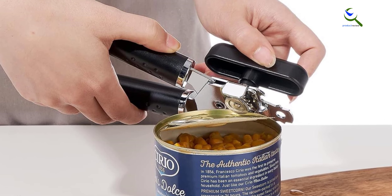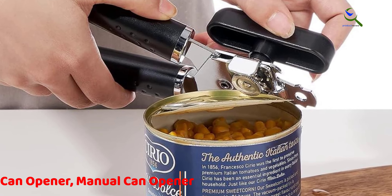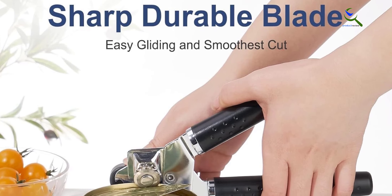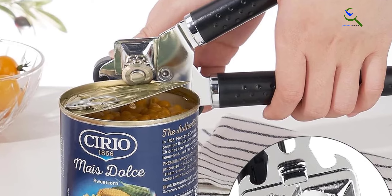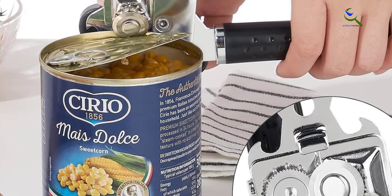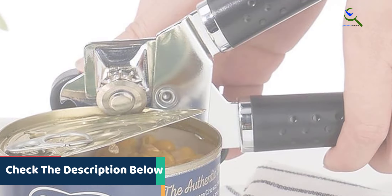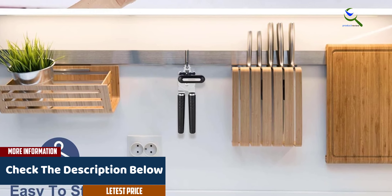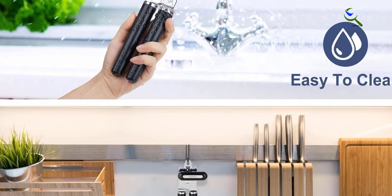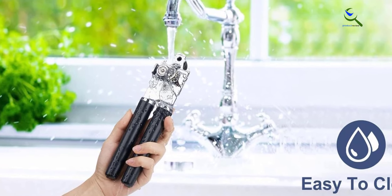At number two, we have the manual can opener. This durable kitchen essential is crafted from heavy-duty stainless steel, engineered for longevity. Its ultra-sharp blade ensures a smooth and precise can opening experience, and the anti-slip hand grip provides a secure hold, enhancing safety during use. Designed for ease and efficiency in tackling various can sizes, it features smooth edge technology to eliminate jagged edges. Trust in its durability and enjoy the convenience of a seamlessly sharp and smooth operation.